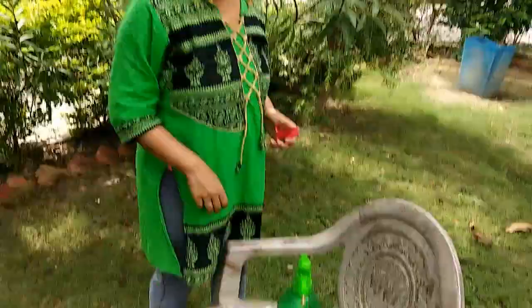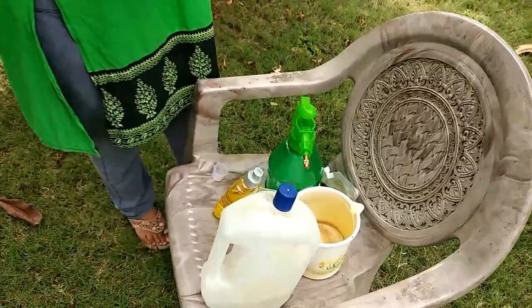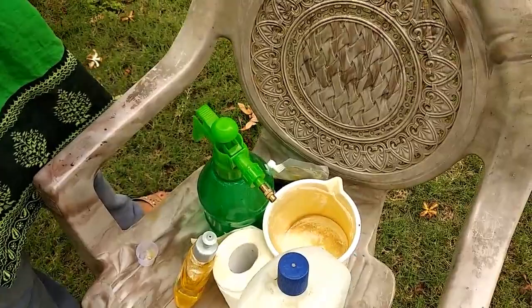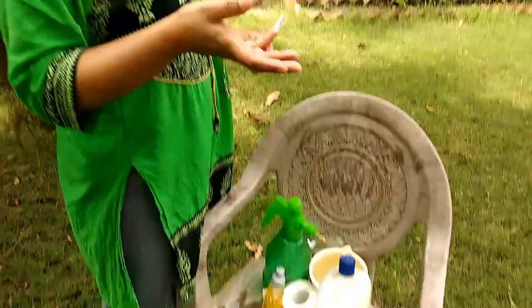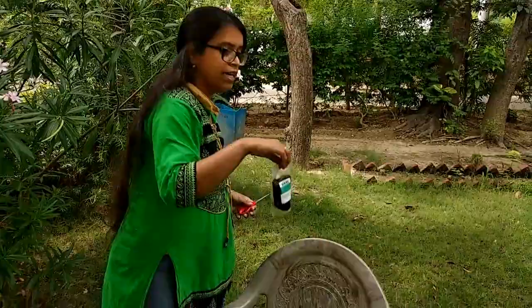I will make a solution. For that, what do I need? I need alcohol, liquid soap, and neem oil. You can use any alcohol — either ethyl alcohol or isopropyl alcohol. Here I have used ethyl alcohol. As a liquid soap, you can use shampoo, liquid dishwash, or liquid body wash. Here I have taken my liquid dishwash.